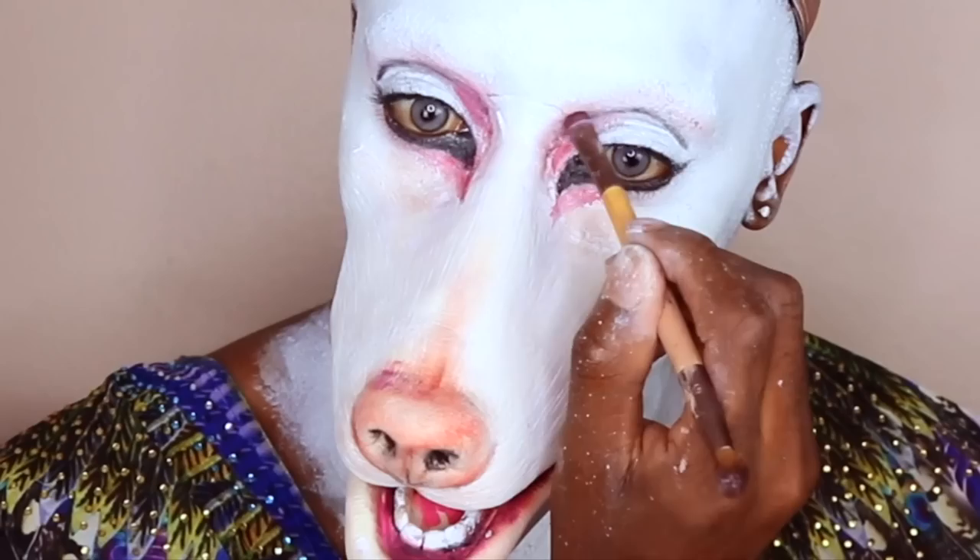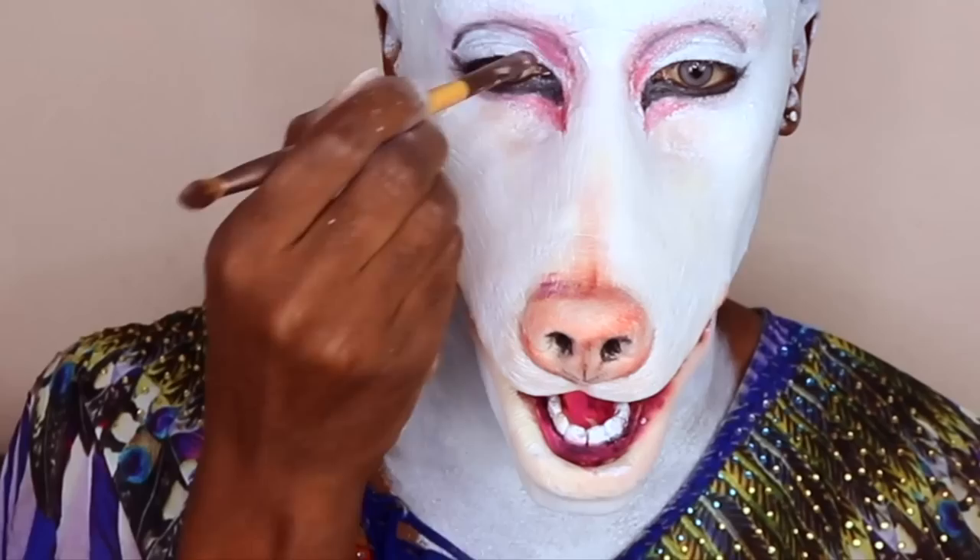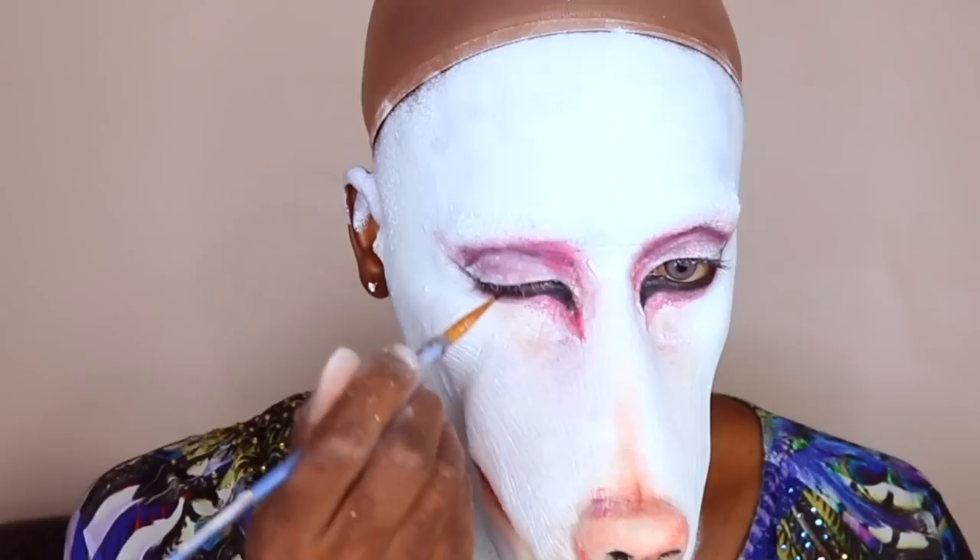Okay, covering in the crease — got it. Putting some pink over the lids, even though I end up coloring the whole lid black. Coming back in with that black shadow to set it, now on to my eyeliner.